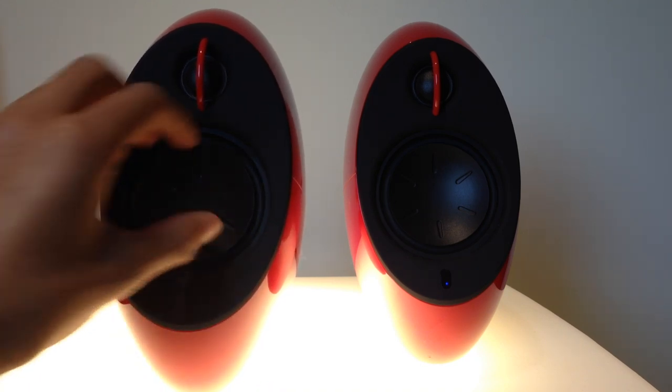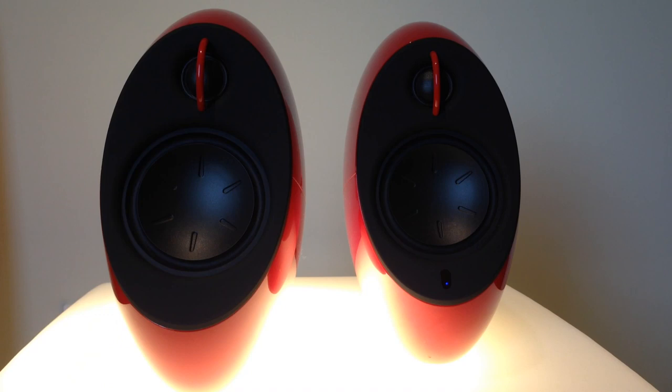Going down to the mids, you have the main speaker — this is a three and a half inch speaker. It produces mids like any other speaker. It's pretty average to be honest; the sound quality is still good, nothing exceptional but pretty good.